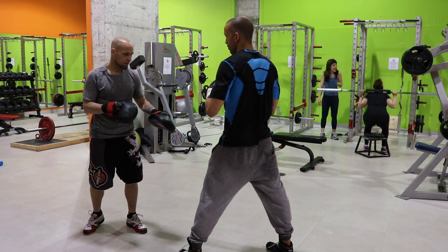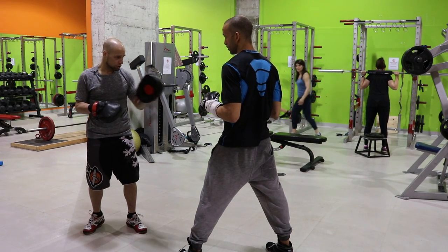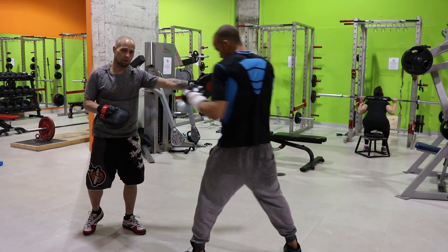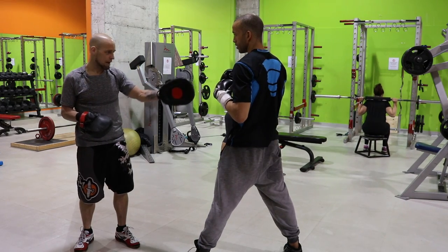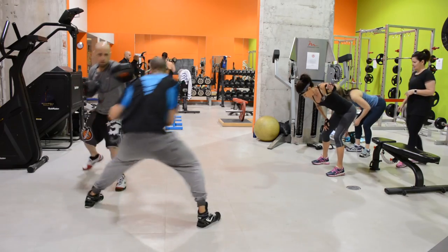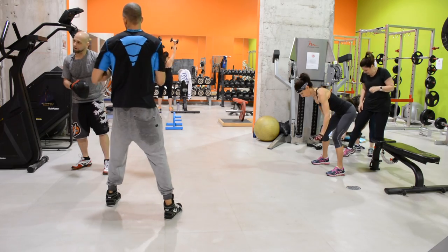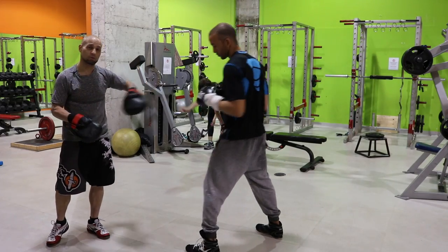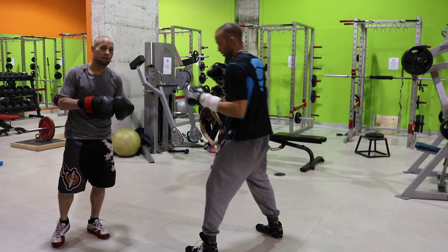Another thing he can do to make it a little bit harder for the shorter fighter is, when he steps off, instead of going straight back, he's gonna go out on an angle to the right. Just think of that back foot — instead of going straight back, it's gonna go a little bit to the back right. Now you can see how he dipped off and created the angle going back. So not only is he dipping and maintaining the range, but also creating an angle and setting up the counter. There's a lot going on for the outside fighter here — and a sweet left hook as well.